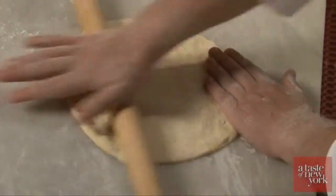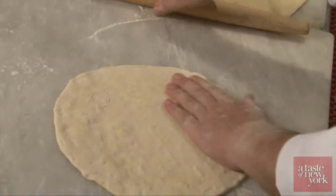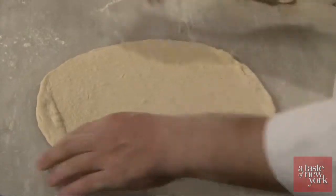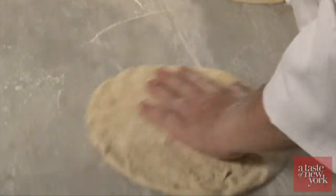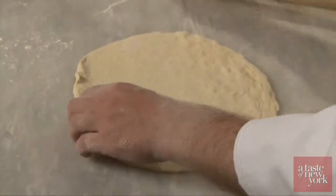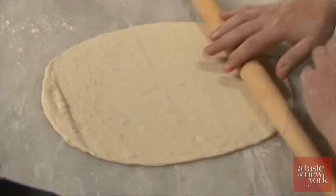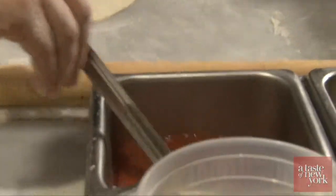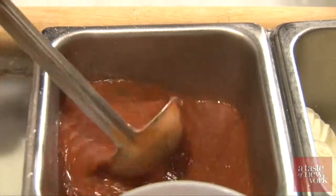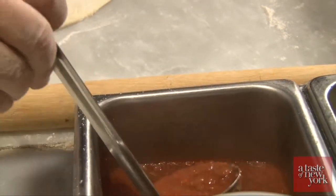So we open the dough first and use the roller. We make thin crust pizza. There are two ways to make pizza: there is the Neapolitan style, which is more large, and there is the thin crust. Here we make thin crust. If you go to Florence, the pizza is thin crust. We are a Tuscan restaurant, so we make thin crust. So our pizza is ready. Not too much flour on the bottom, because otherwise you will have a bitter flavor. Now we dress up our pizza.